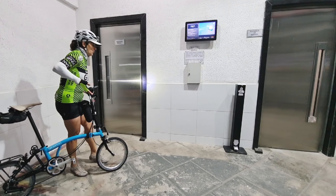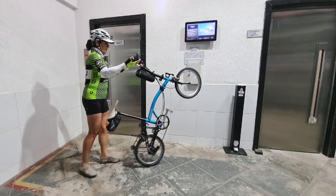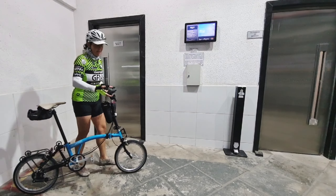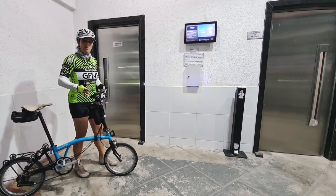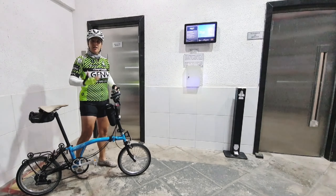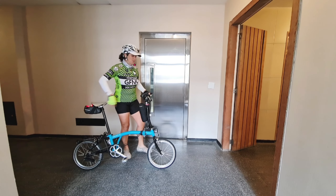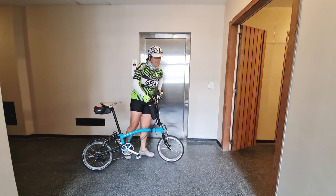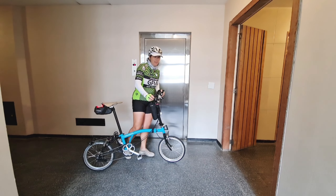You just throw your Brompton towards the front and lift it. I know it looks easy, but if you do it in the wrong way it will make a lot of effort. Some are light at the front, but some are so heavy.